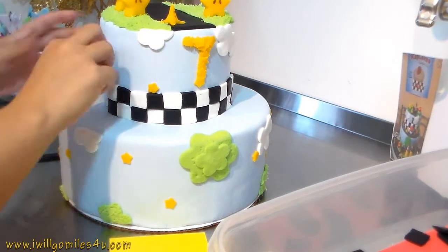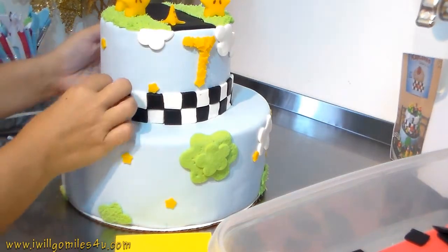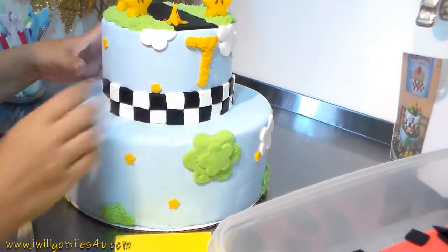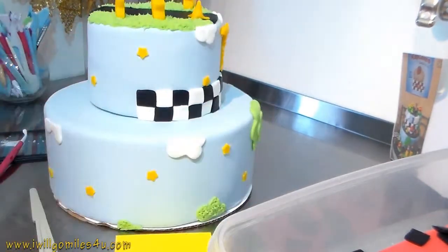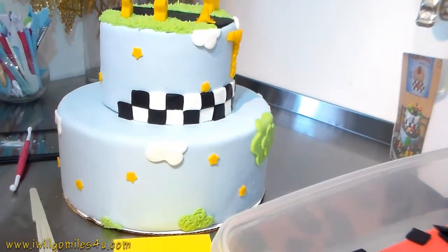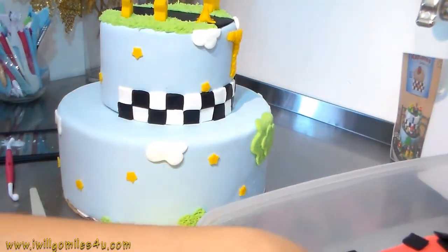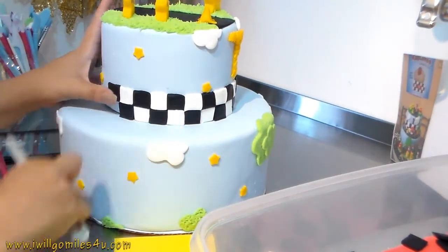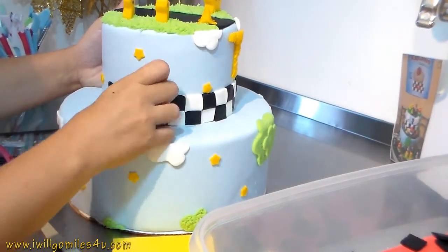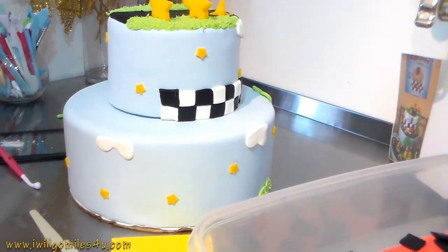I don't know if you guys are curious, but I think this cake - being a fake cake, so I didn't need to bake anything - probably took me up to 11 hours between covering, making details, letting things dry, and cutting everything. I think I started in the morning and finished the same day at night, so that's why I'm speeding it up. Nobody deserves an 11-hour video, but it's probably close to 30 minutes and I want to show you everything.